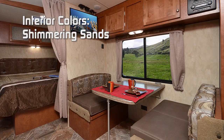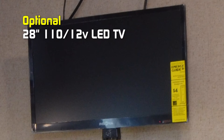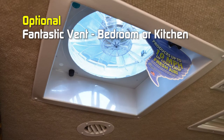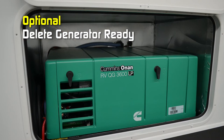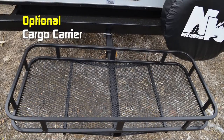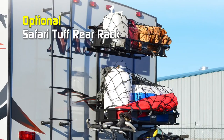Interior colors include flagstone mosaic and shimmering sands. Popular options for the 24M include exterior marine-grade speakers, slide-out topper, 28-inch 110/12-volt LED TV, 15,000 BTU air conditioner, fantastic vents in either the bedroom or the kitchen, thermal pane windows, OBCO convenience center, sit-and-sleep replacing the camping comfort mattress, delete generator ready, 3.6 ONN LP generator, 60 or 100 watt solar panel, cargo carrier, Aussie grill with bumper bracket, bike rack, safari tough rear rack, and second basket for the safari tough rear rack.